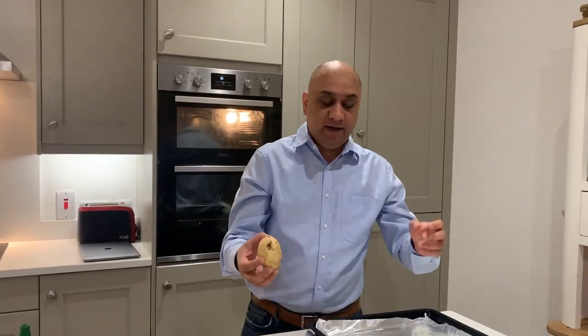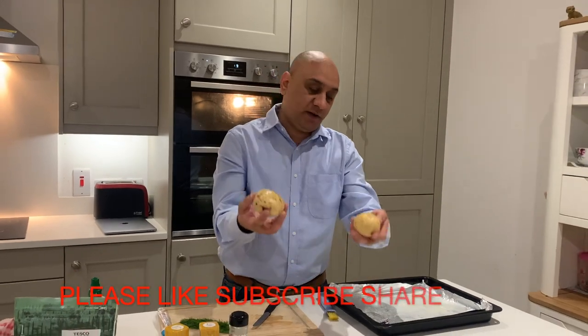Hello everyone, welcome to my channel. My name is Taranjeet, this channel is called 'Eat Healthy, Drink Good Beer and Get Rich.' I am on my lunch break — my daughter phoned me and asked me to quickly cook her a snack which she loves.